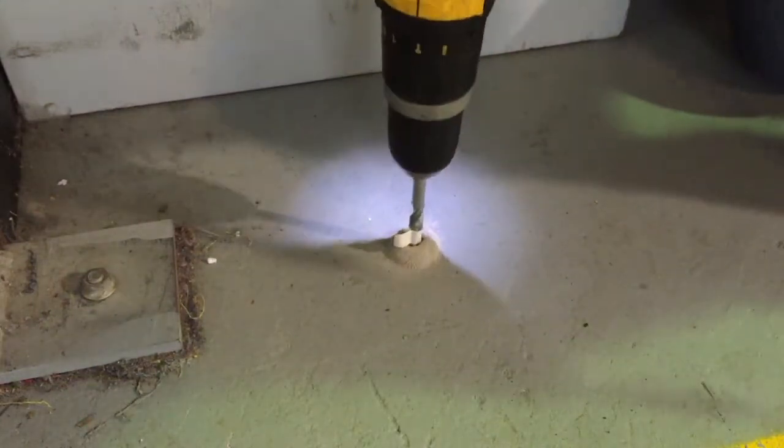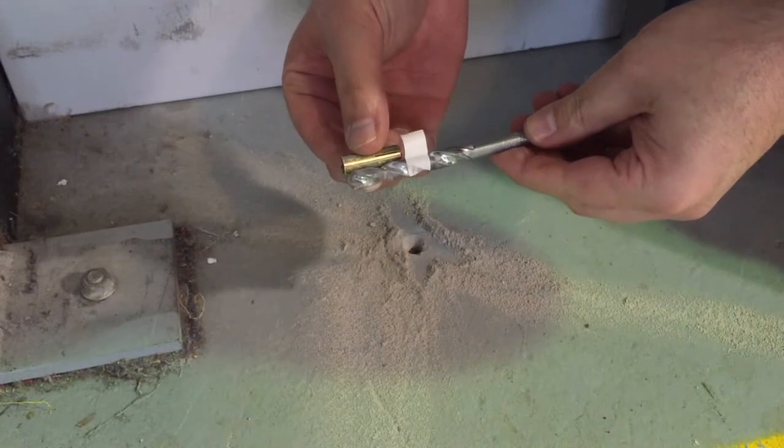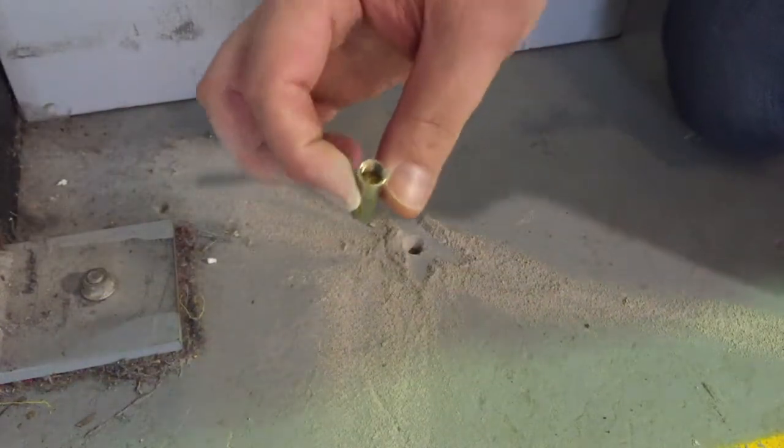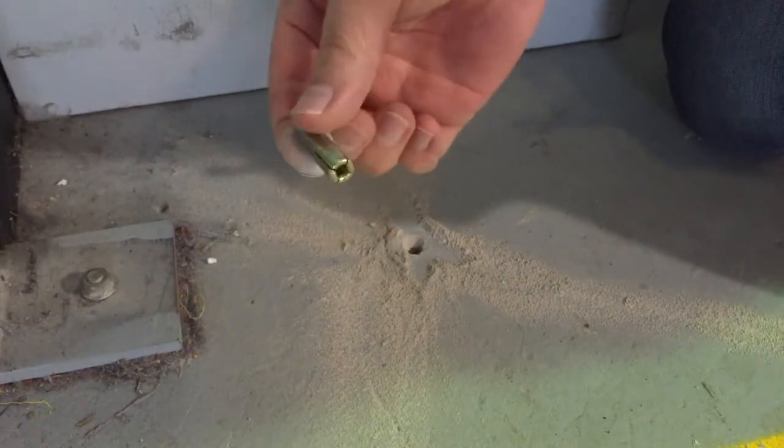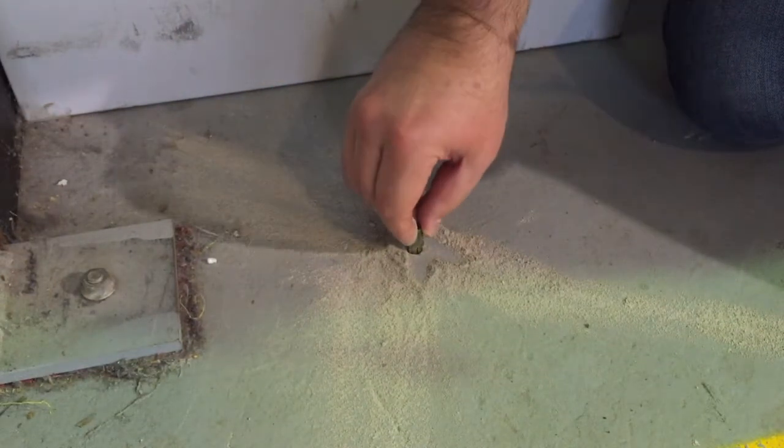When your tape is near the bottom — marking the depth of your anchor — place your anchor into the hole with the thread side up. You might need to tap it a few times with a hammer to get it flush.